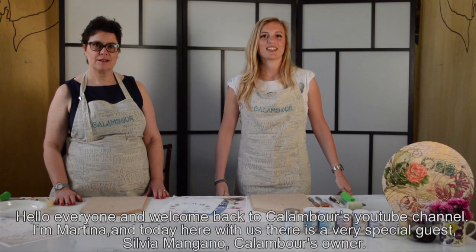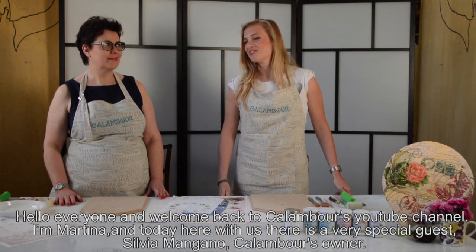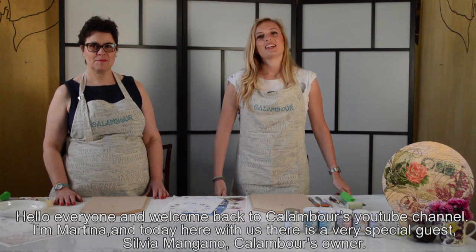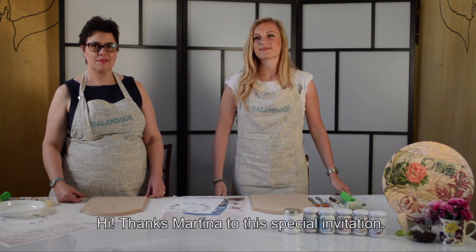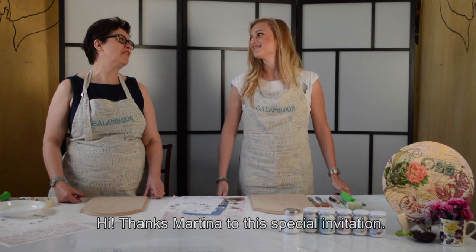Ciao a tutti, sono Martina e oggi qui con noi avremo un ospite d'eccezione, Silvia Mangano, che è la fondatrice di questa azienda, Calamburra. Oggi il progetto sarà un orologio in stile romantico, sempre con le malte di Calamburra. Ciao a tutti, grazie Martina per questo invito speciale.